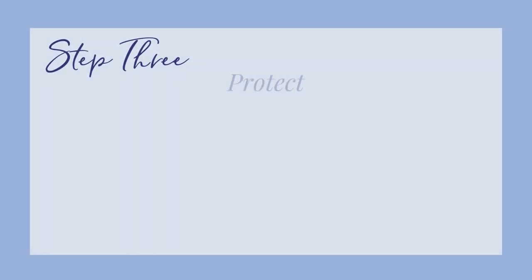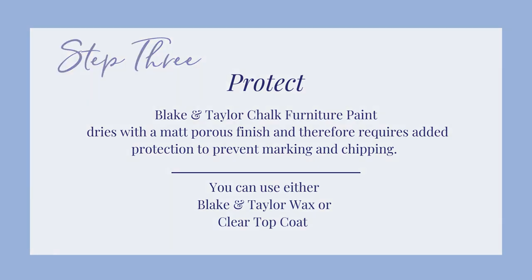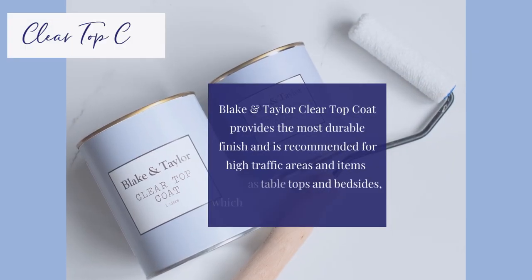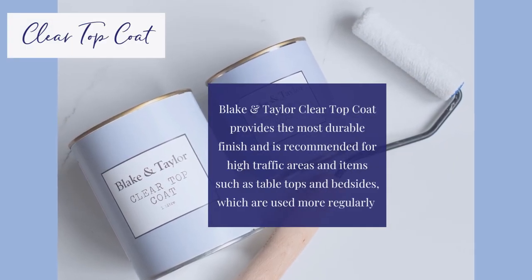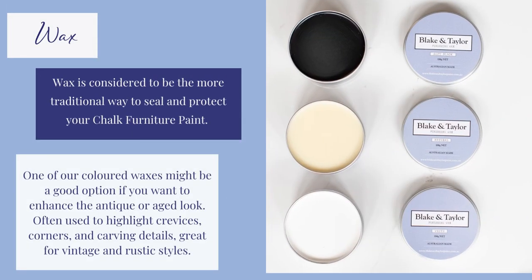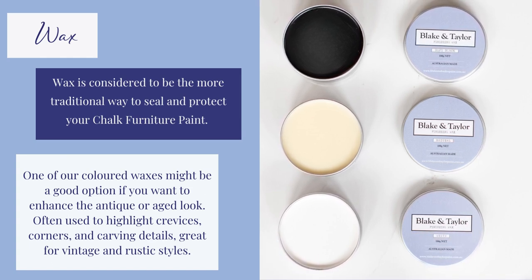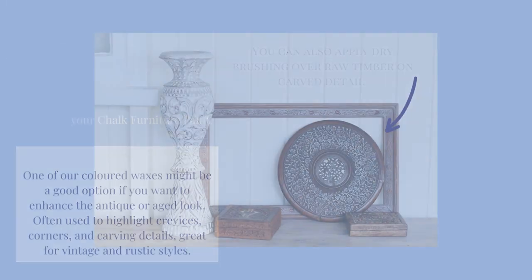Step 3: Protect. Seal your paint for added protection. Use either Blake and Taylor Wax or Clear Top Coat. Blake and Taylor Clear Top Coat provides the most durable finish. Applying a colored wax might be ideal if you want to enhance the antique or aged look, often used to highlight carving details. Great for vintage and rustic styles.